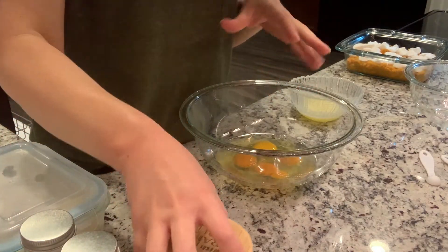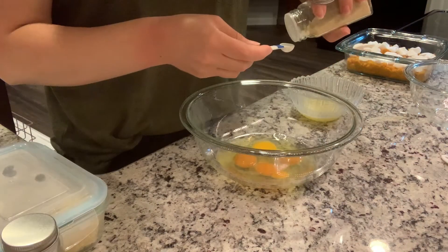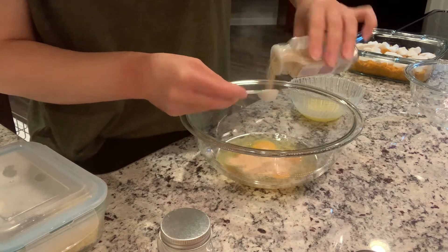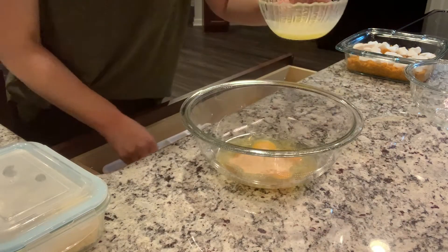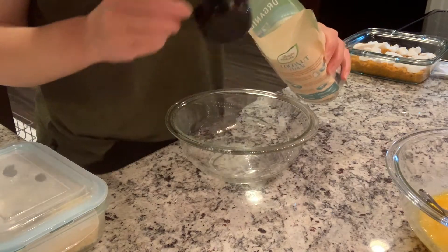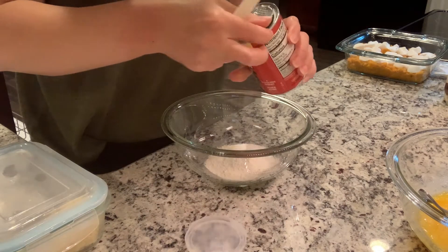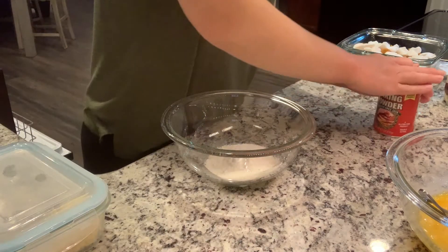Getting started with these coconut flour biscuits — we're going to do four eggs, a quarter teaspoon of salt, a quarter teaspoon of onion powder, and two teaspoons of garlic powder. Some of this is going outside the measuring spoon but it's going to be just fine. And then we're also going to mix in a quarter cup of melted butter. The recipe also calls for xanthan gum, but it says it's optional, so since I don't have that we're going to go without it.